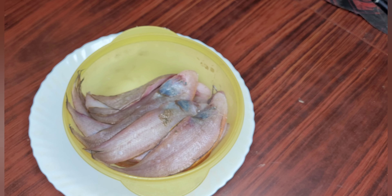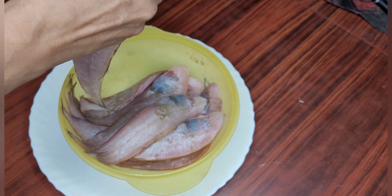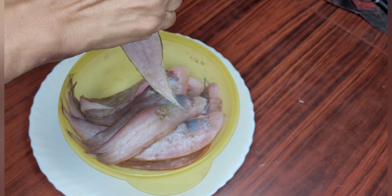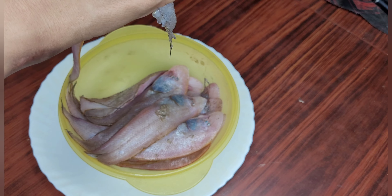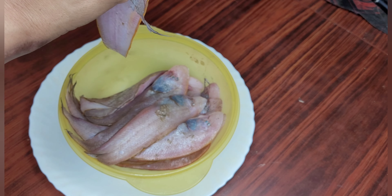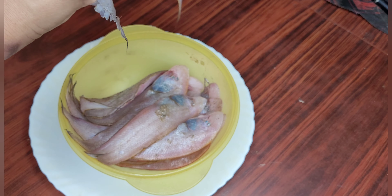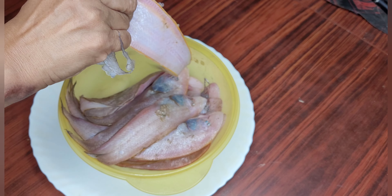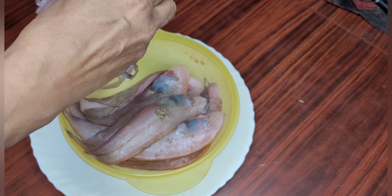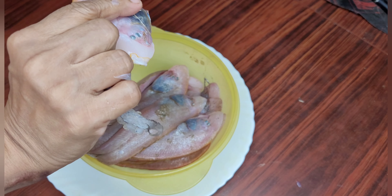I have taken solefish. Now you have to clean the solefish. For that you have to remove the skin on both sides. On one side it's quite easy to remove, but the other side it's a little bit hard. Still, if you are a little careful, you can remove the skin nicely. See, I'm removing the skin of it.